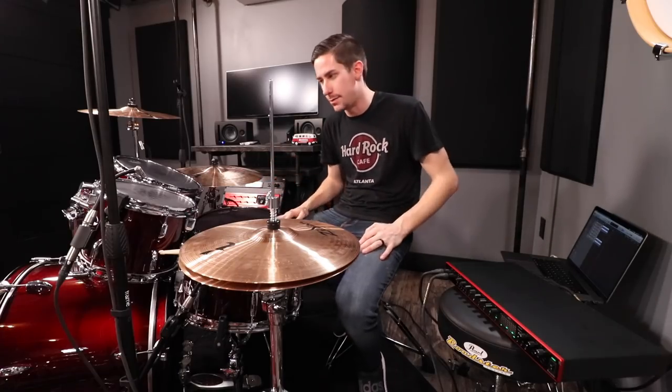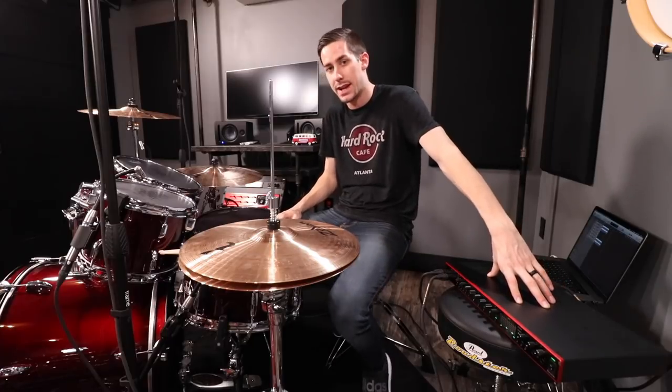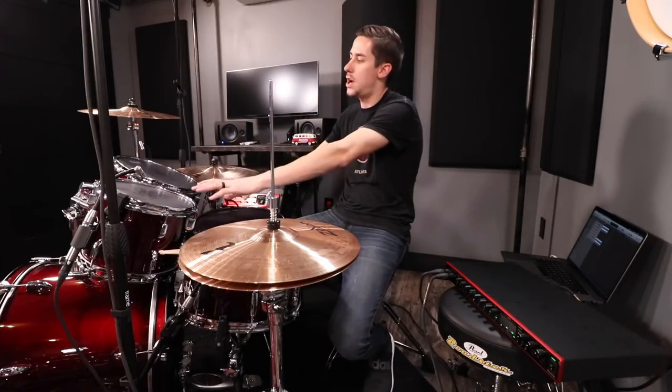All the drums are mic'd up now. We have close mics on the toms, plus kick, snare, and two overheads — seven microphones on an eight-preamp interface. Once I start playing, I'm going to turn the tom mics on and off so you can hear what it sounds like with and without the close-mic toms in that four-microphone setup. I'll also switch to the Zoom F1 recorder in front of the kit to show you what it sounds like with just the single mic. Let's play some drums.